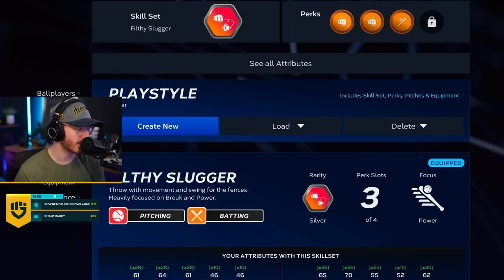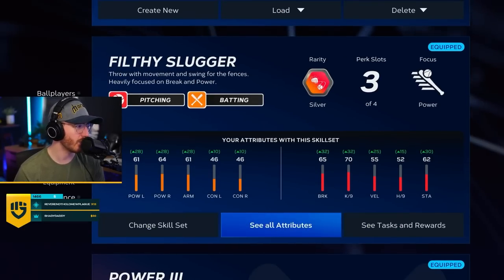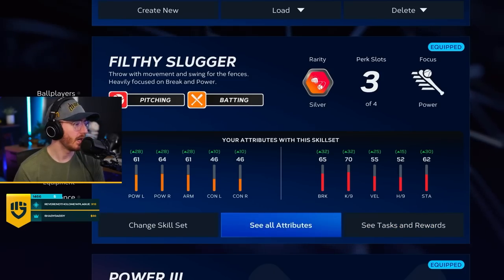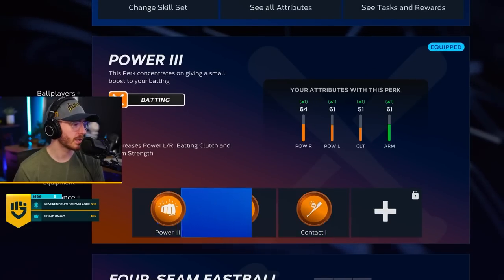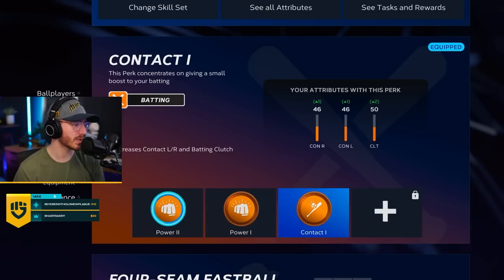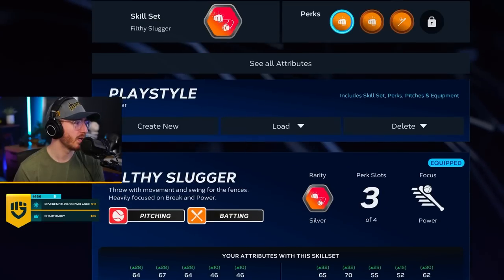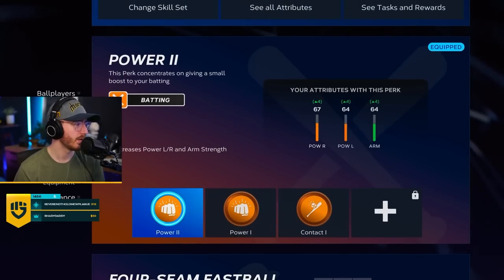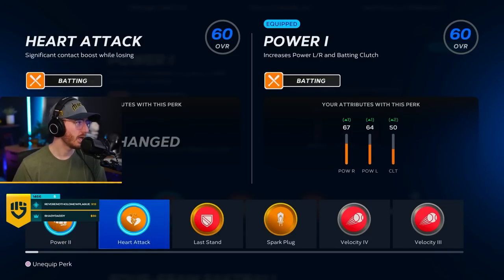Before — Jesus Christ. What happened to my boy Marv? What did they do to my boy Marv? We need perks. I may have grinded another build that had perks, so we're gonna throw these perks on. Wait, are these hitting perks? This is my batter playstyle. I forgot we got two different playstyles here.